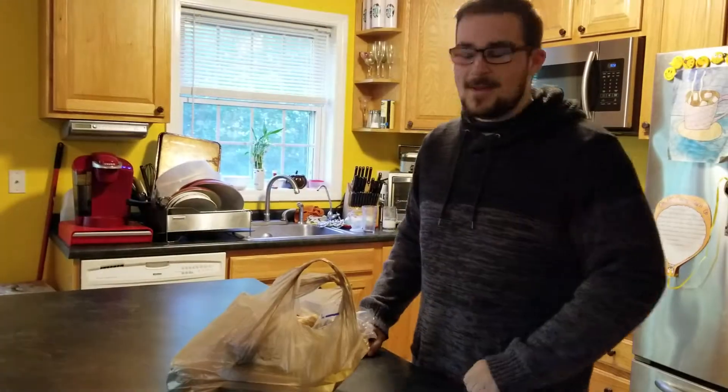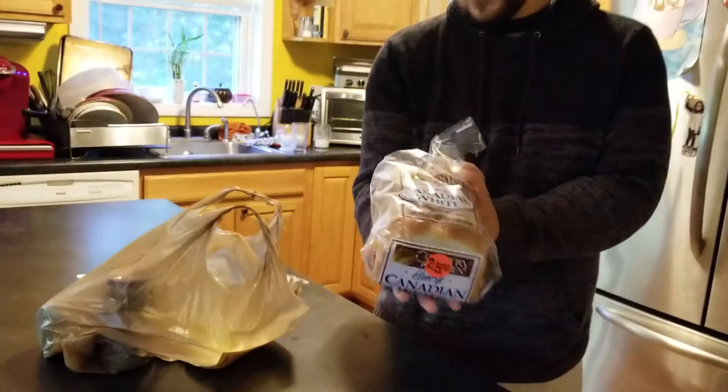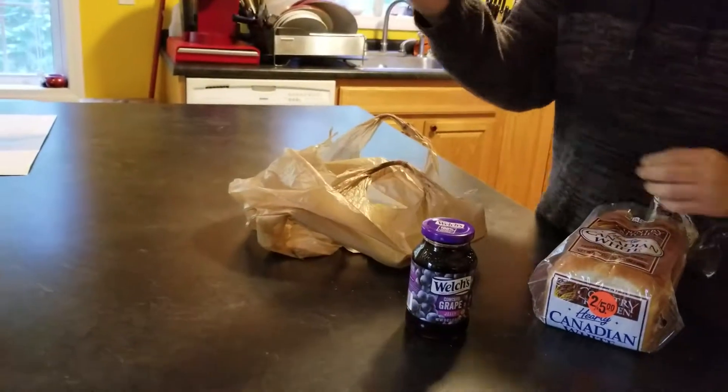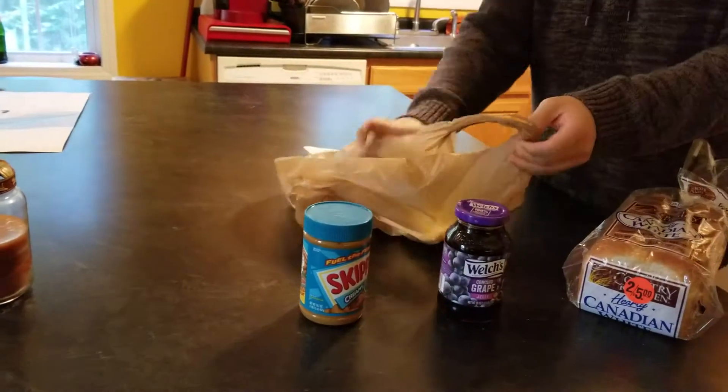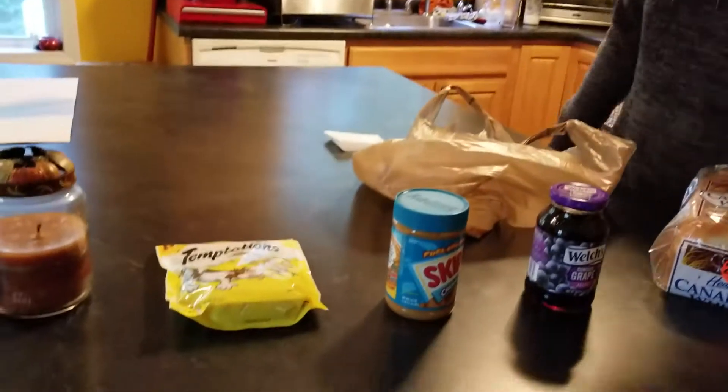Here we are, back at the house. As you can see, we have all of our ingredients. Here's the Canadian white. We have the jelly and the peanut butter — the most important ingredients. Of course, you also have the kitty treats that we saw earlier. If you want to add those on, that's up to you.